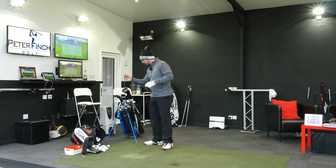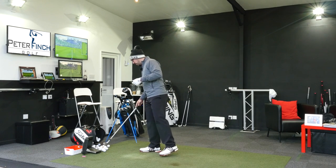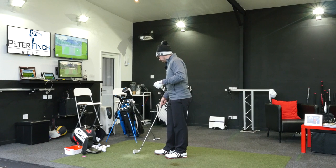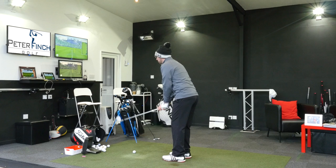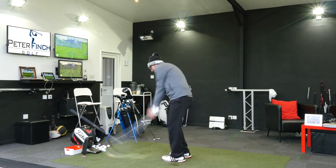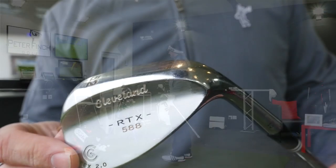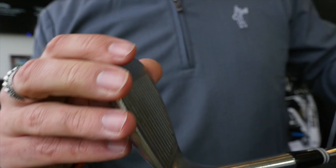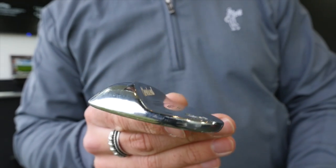Moving on to the wedges — I've got four wedges: a pitching wedge and then a 52, a 56, and a 60. The wedges I have are the Cleveland RTX 588, and these are the Mark II version, the second version of these. I got these last year.